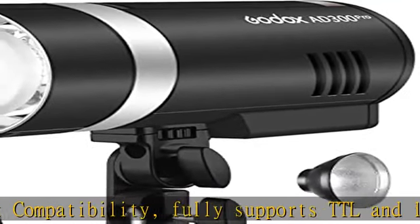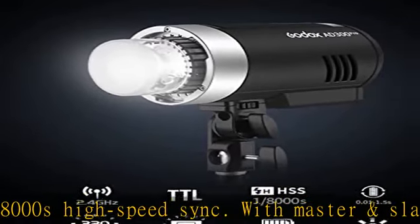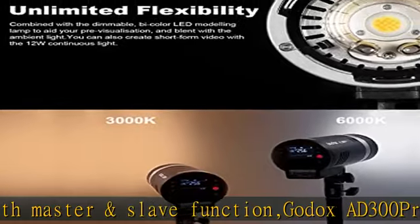The LED modeling light brightness can be adjusted in 1 to 10 steps and the color temperature can be adjusted from 3000K to 6000K. This flash can also be used as a continuous light for fill light in video shooting — one light for two purposes.